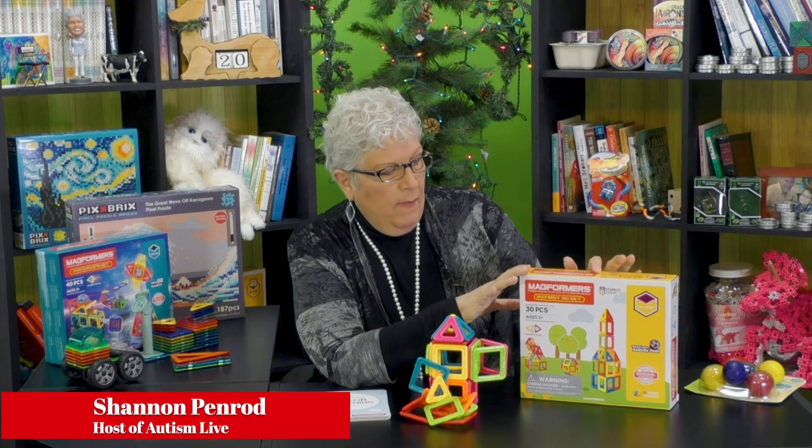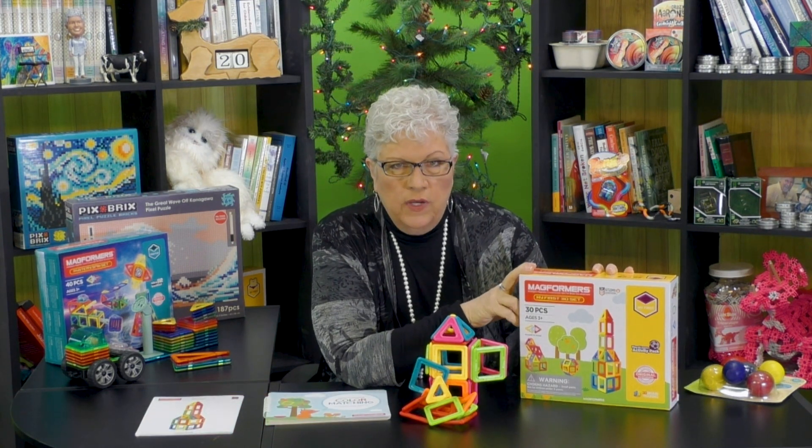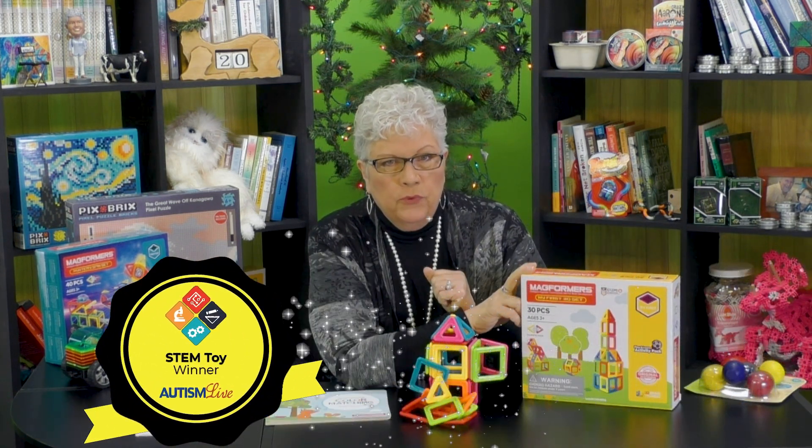This is the Magformers My First 30-Piece Set. This is the Autism Live 2023 Toy and Gift Guide STEM Toy Theater for preschool age.